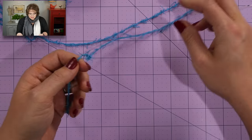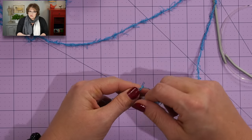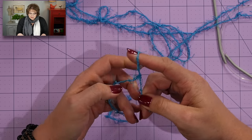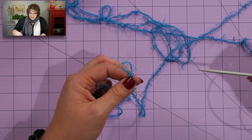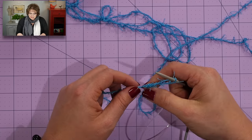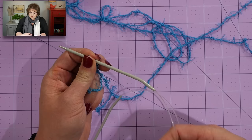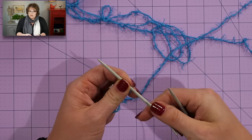The Frog Scrubby pattern begins with a simple rectangle. All we're going to do is cast on a total of 35 stitches with the color you're choosing to use for your Frog Scrubby. I'm going to use blue today. I'm going to grab my yarn and use a knitted cast on for this particular pattern, so I'm putting a slip knot onto my needles. I'm choosing to use circular needles today just because I find them easy to use, but you can absolutely use straight needles.